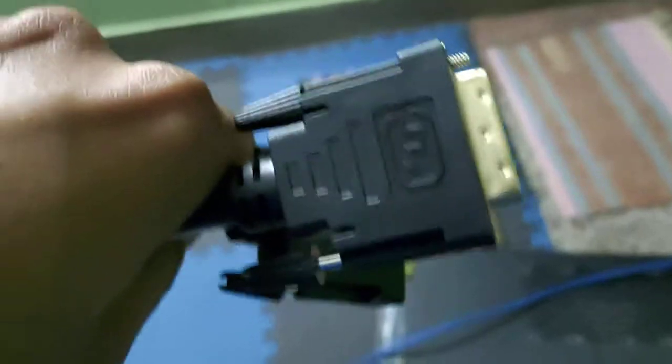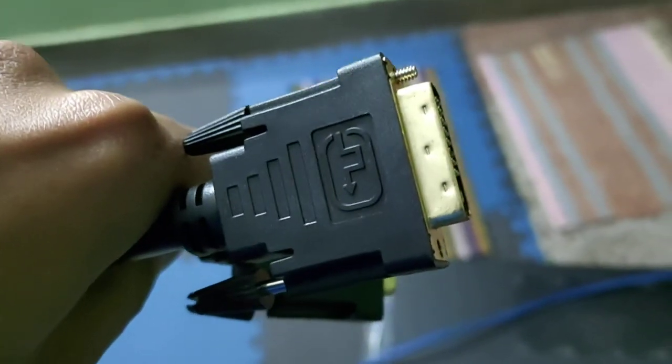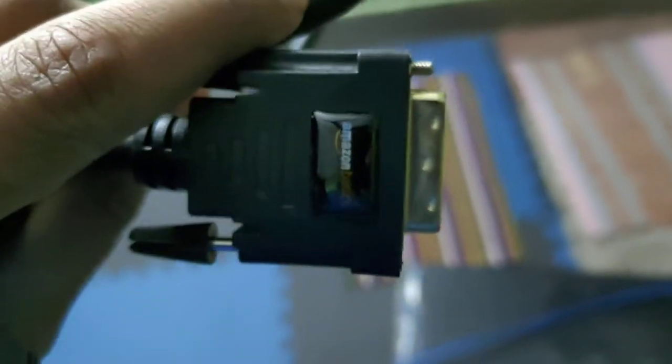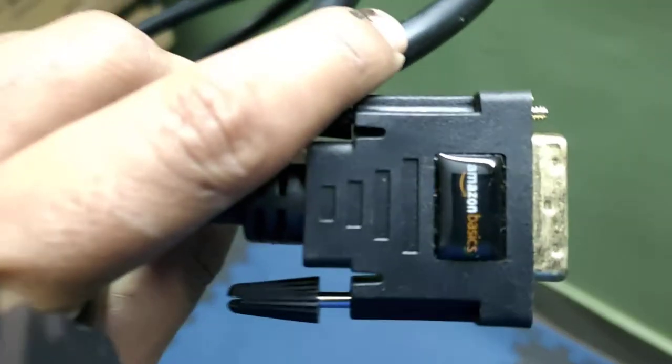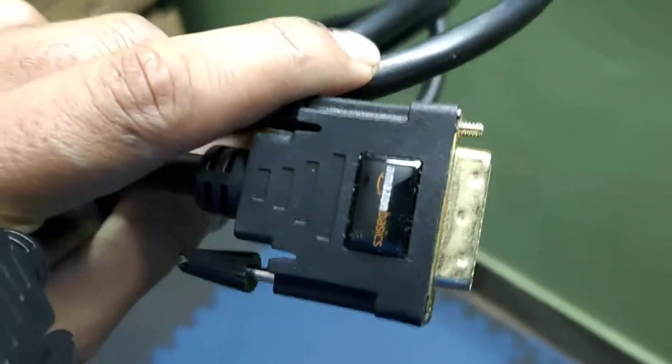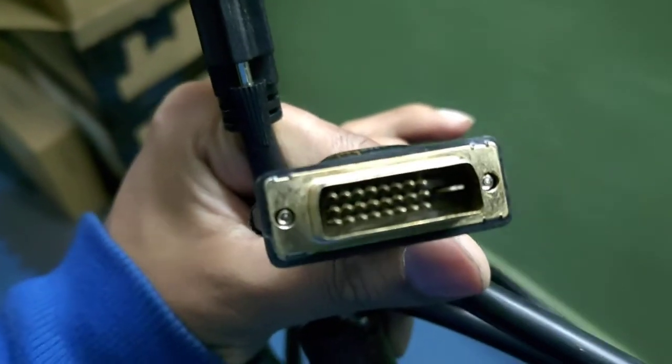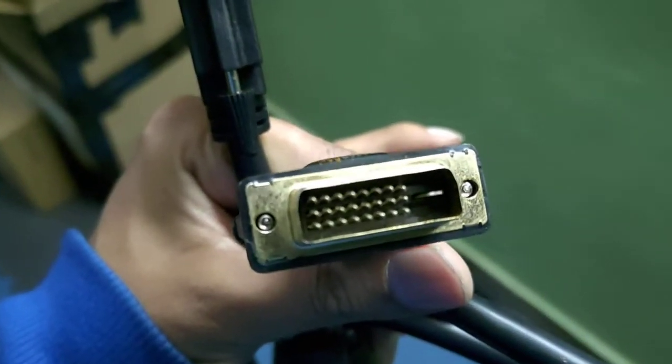This is the DVI cable which I bought from Amazon — it is the AmazonBasics DVI cable. As you can see, the build quality is really quite good, and if you want to see the number of pins it has, I think it's pretty nice.